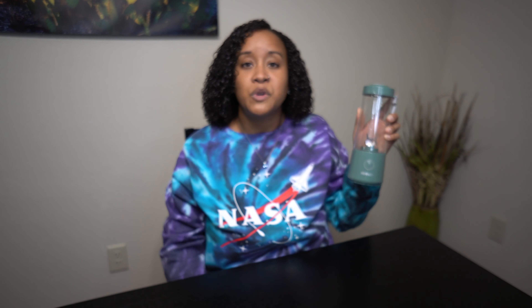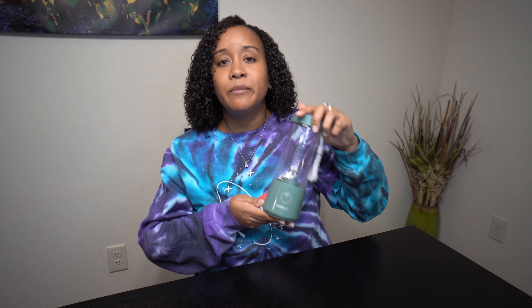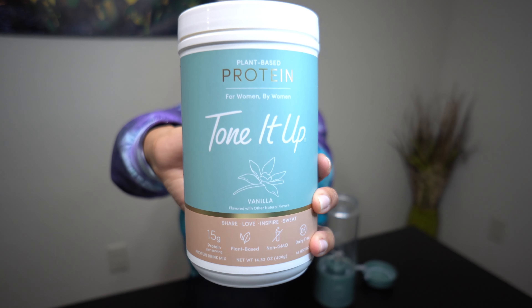This is what I'll be using to make the shakes. This brand is Husch — it's just an individual personal blender, but you can also use a regular blender if you want. Just make whatever works for you.